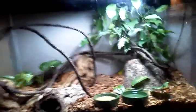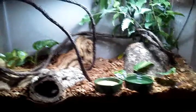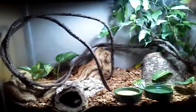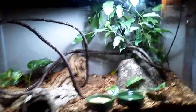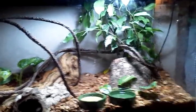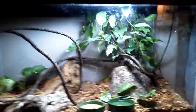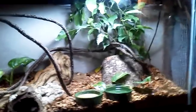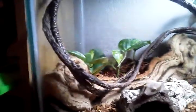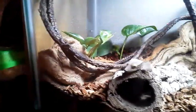This is my new planted vivarium for crested geckos. I just got two of them the other day — one's male, one's female. In the back here I've got a live ficus tree that I got off of LLLreptile.com. And here is a philodendron — I have no idea how to pronounce that. And then back there another philodendron and then two pothos.